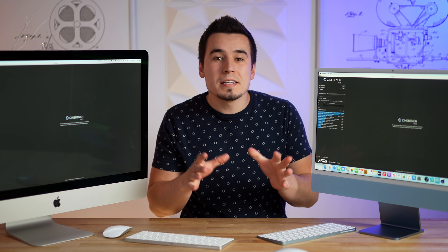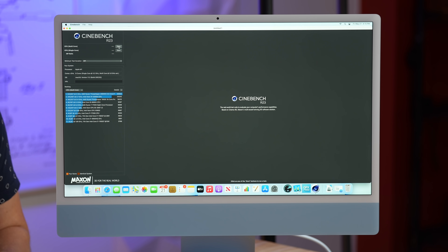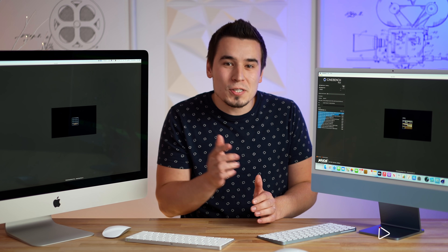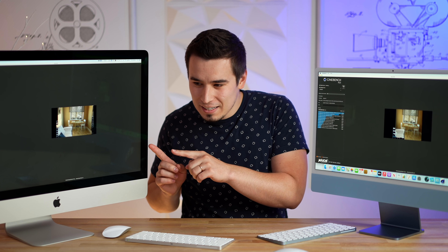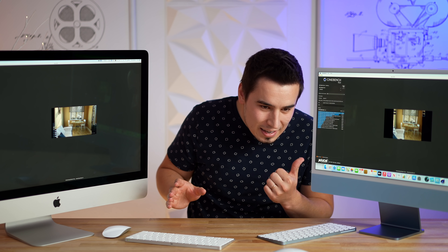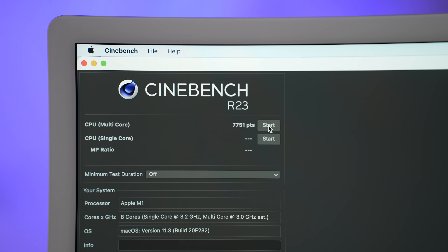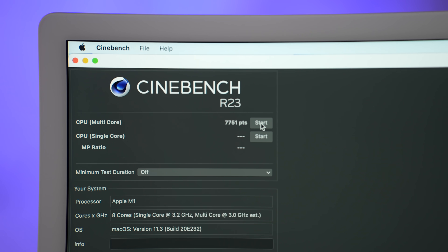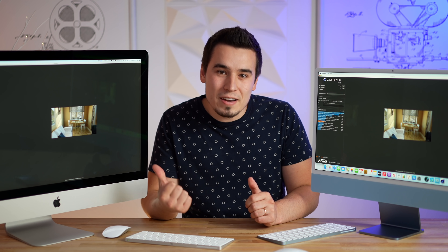Now let's run Cinebench R23 — the real CPU stress test, just the single run. You can hear the fan on the Intel iMac chugging along while the M1 is literally silent. The scores are back and the M1 iMac is 64% faster in Cinebench R23 — a huge difference. The 27-inch Intel still gets about 7,700 points, which is faster than the 16-inch MacBook Pro, but it doesn't compare to the 24-inch M1.